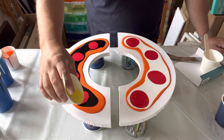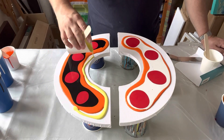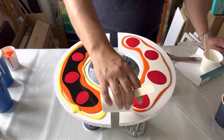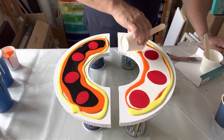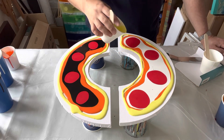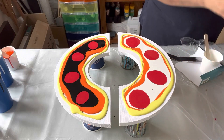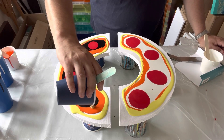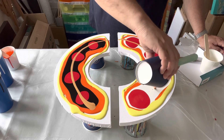I used black on one half and white on the other, but I've laid the same paints on top - a red, an orange, a yellow, and a copper. Using the same colors but with a different base really creates a different feeling on each side. Oh, I forgot - I also put a ring of gold on top before the copper around the edge.